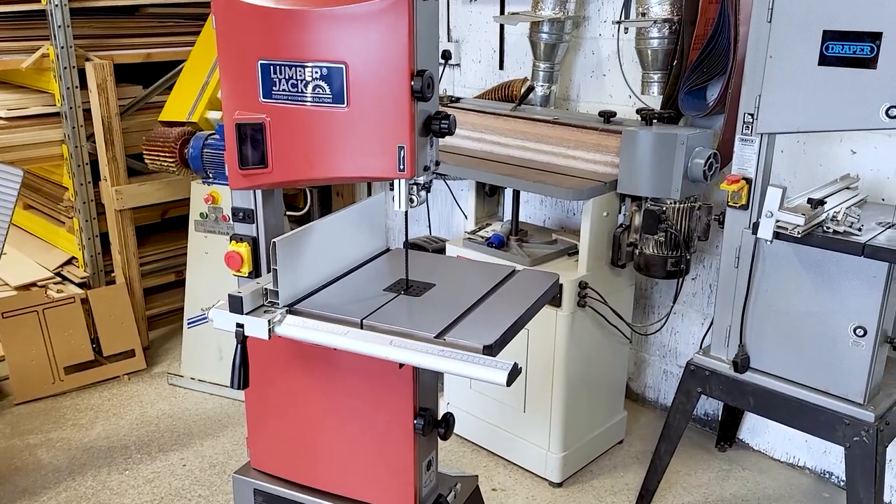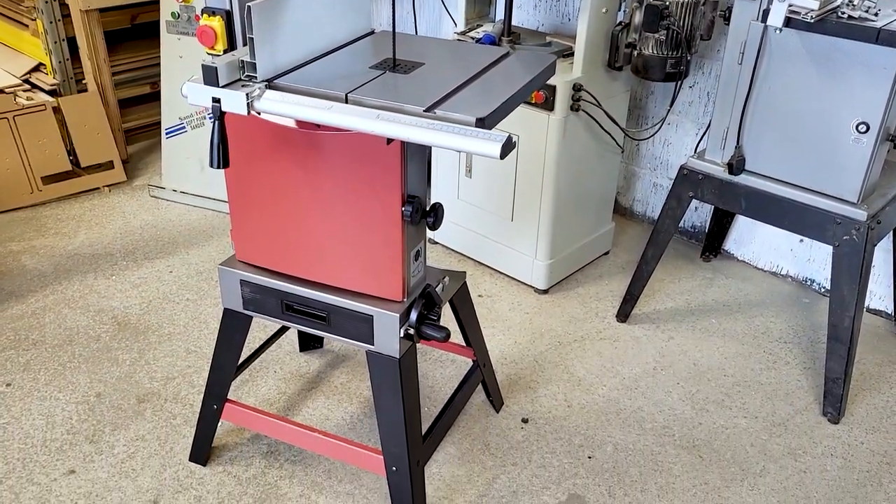And so there we have it — the Lumberjack BS305. What do you think to that then? That is a pretty sweet saw, man — I'm excited about using it. Obviously it's brand new, I haven't used it, and I'm not going to do a review on a tool that I haven't used. So this video is going to be coming up at the same time as the one on the Lumberjack YouTube channel. You've seen the unboxing, you've seen the assembly — now if you want to see a full review, head on over to the Lumberjack channel, the link will be in the description. Have a great day, I hope you've enjoyed the video, drop us a like, subscribe if you want to, and I'll see you on the next one.